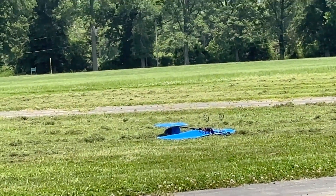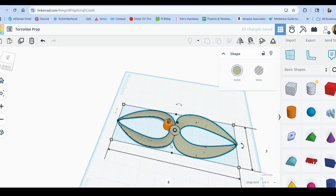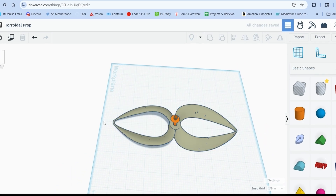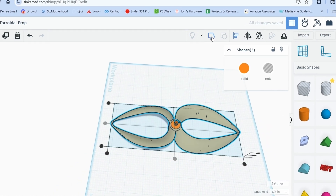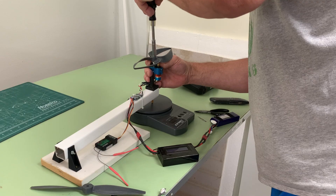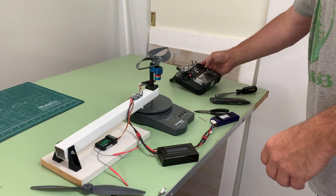This prop was printed using standard resin with a touch of Ryotech Tenacious thrown in. Unfortunately, the prop did not survive the flight. A quick jaunt to Tinkercad was necessary to increase the diameter to 8 inches. Changing the pitch is tougher without mad CAD skills, but doubling the height of the prop increased the blade area a lot, and it had the added benefit of making the tips less fragile. The resulting 8-inch toroidal prop generated almost 1100 grams of thrust at 18 amps.